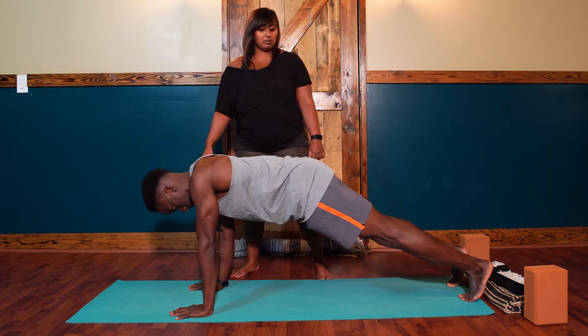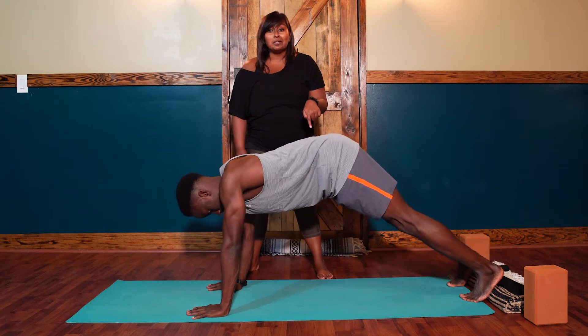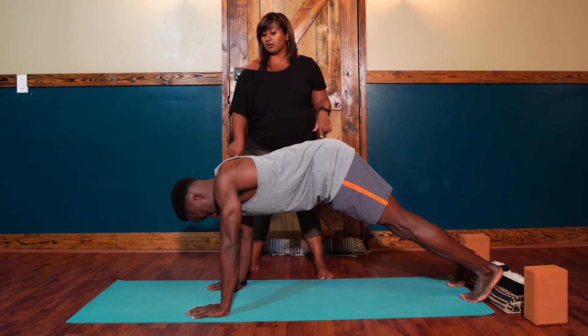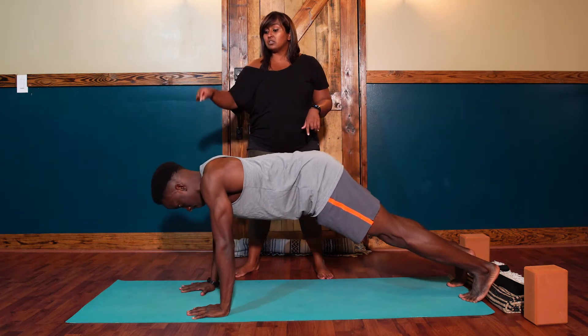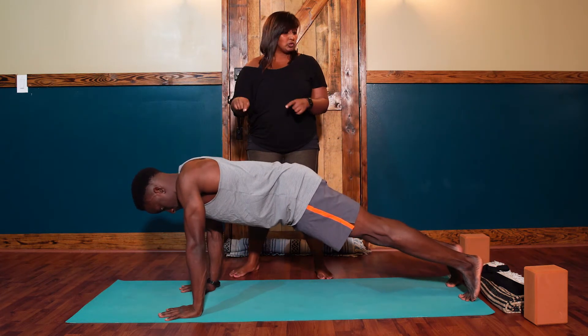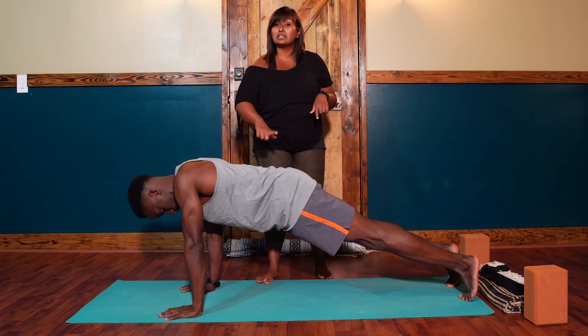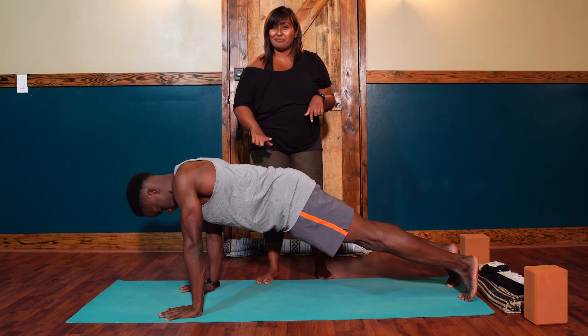Next we're going to talk about the full body alignment. So walk your hands back a little bit for me. If your bum is sticking up in the air in your plank pose, that means your plank is too short. You've either got to walk your hands forward or your feet back. Go ahead and walk your hands forward, so you've got a straight line from your shoulders to your heels. And when you're doing this right, your core is really going to have to engage to keep those hips in place and lined up properly.